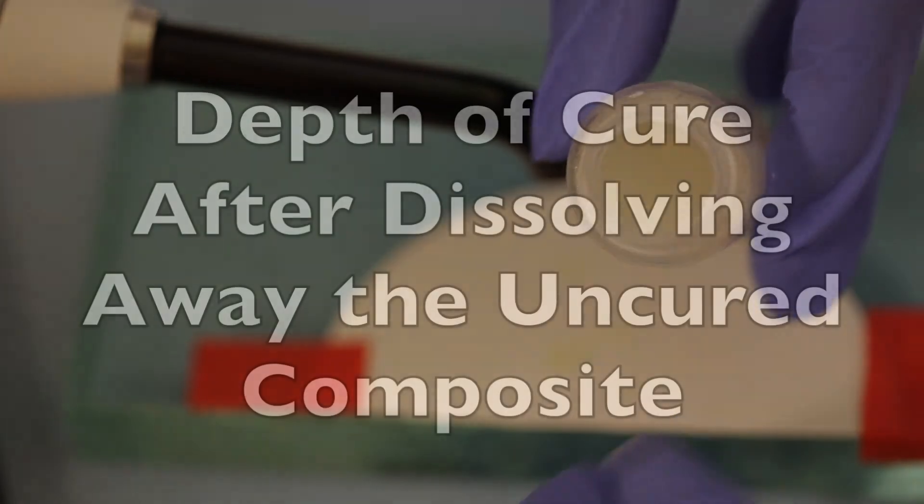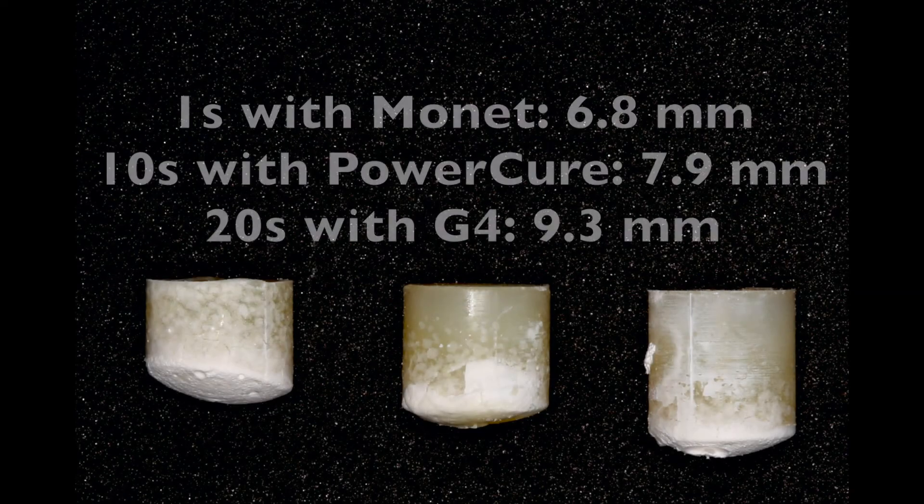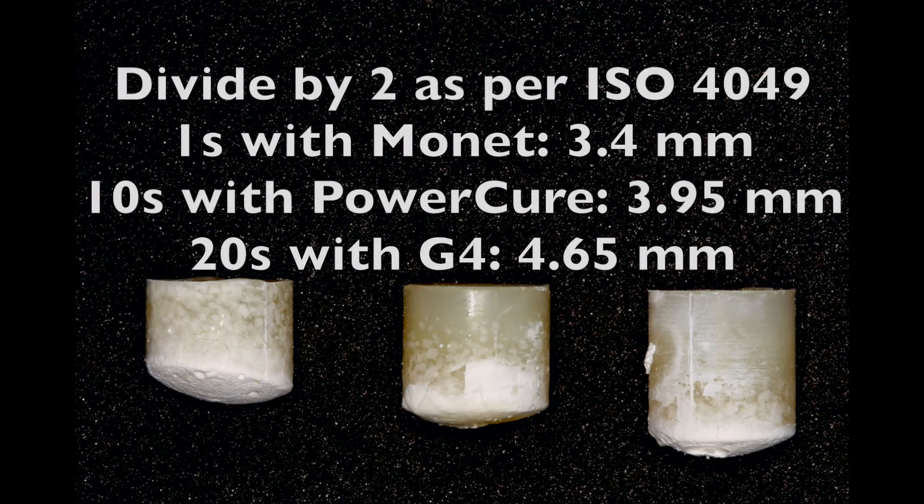Let's look at the depth of cure of those three specimens. 1 second with the Monet: 6.8mm. 10 seconds: 7.9mm. And 20 seconds with the G4 gave you 9.3mm. Now if we divide that number by 2 as per the ISO, the 1 second with the Monet gave 3.4mm, whereas the 20 seconds with the Blueface G4 gave you the best depth of cure.